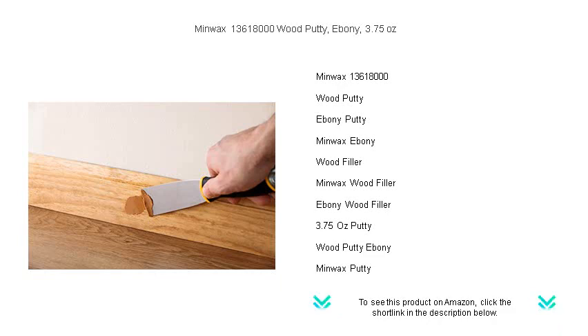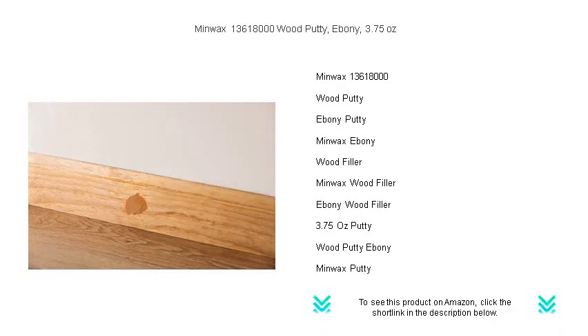Our 3.75 ounce jar is perfect for quick touch-ups or small projects, saving you time and hassle. With its quick application and cleanup process, you'll have a flawless wood finish that's sure to impress.